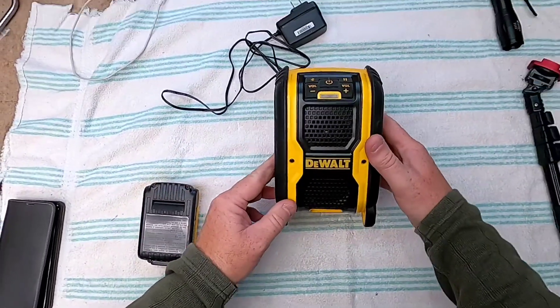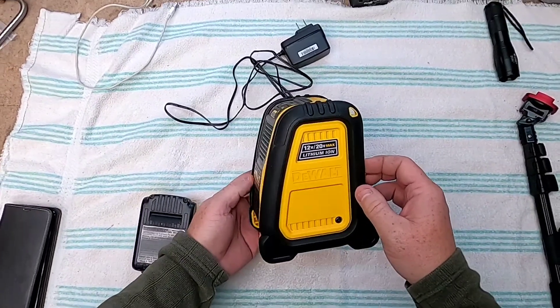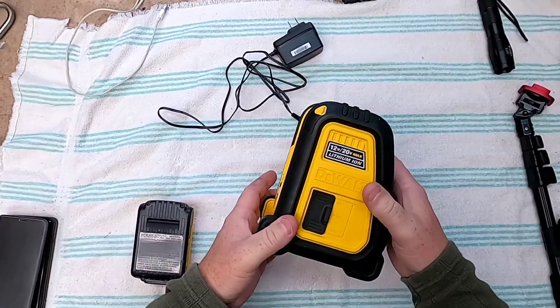Hello everyone, this is Just a Dad. I'm going to do a quick review on these DeWalt Bluetooth speakers. There's some misconception about whether they charge batteries or not. Most of the time they don't charge the battery.